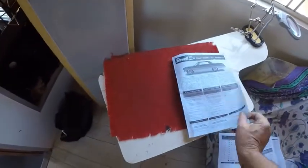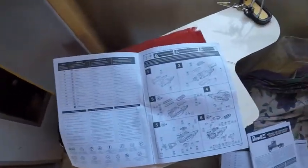Getting back to the 62 Impala — with their instructions, there's no parts list. So even though you sort of know what the parts are, unlike the other models that have a full parts list with part name and part number on the trees, the Impala doesn't have that.